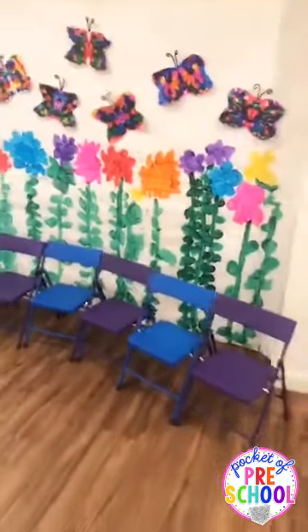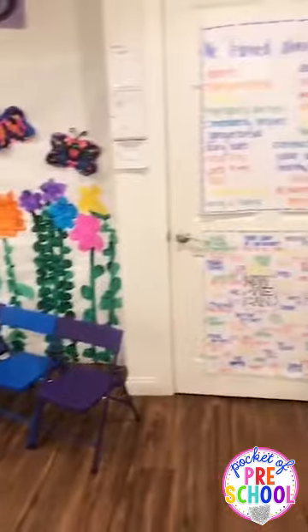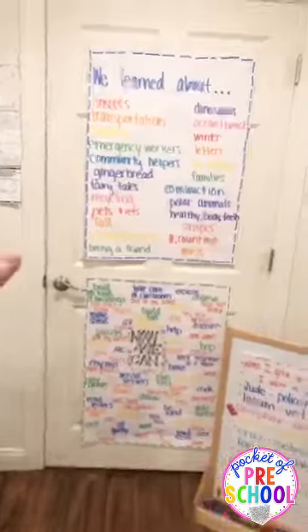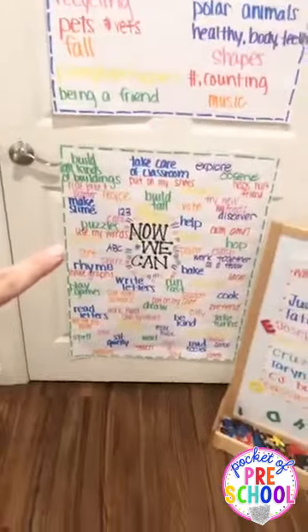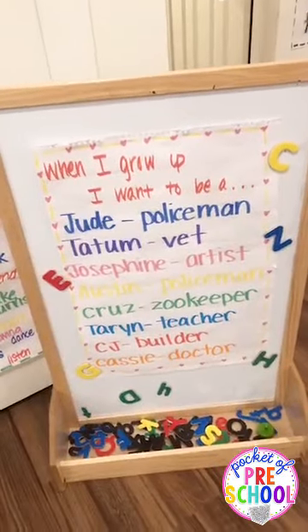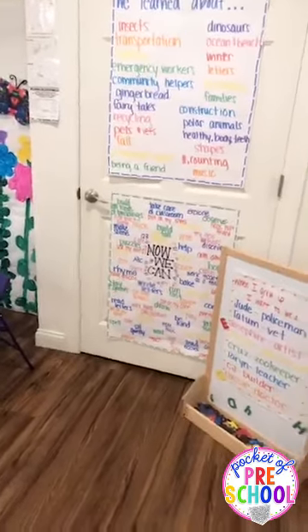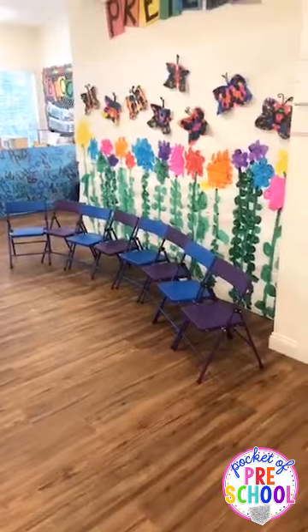This is where the kiddos will sit, right there. And here are some charts we did to reflect on our year — we did 'what we learned about,' 'now we can,' and 'when I grow up, I want to be.' That way it's a pretty backdrop and also shows parents all the things we did. The parents and kiddos can remember at the graduation ceremony all the fun stuff.